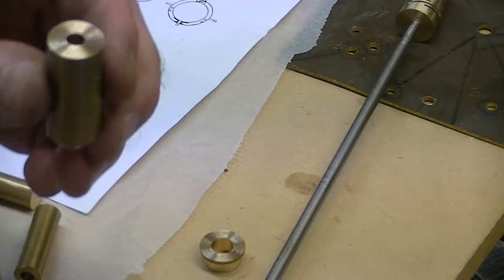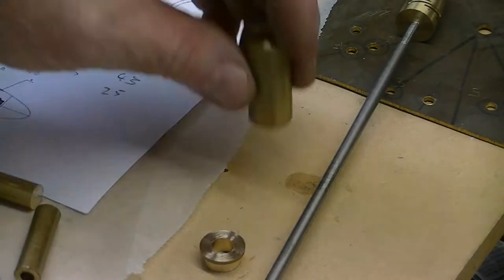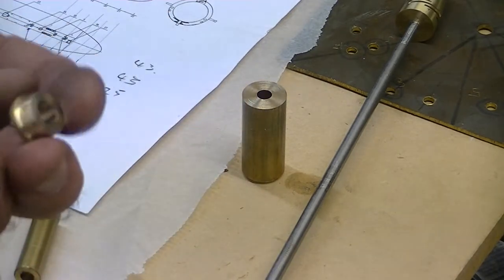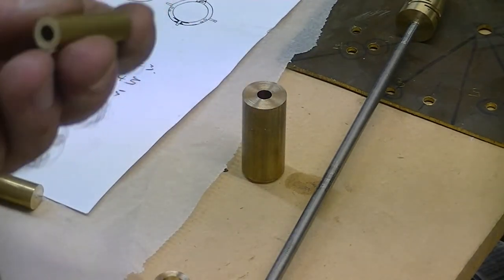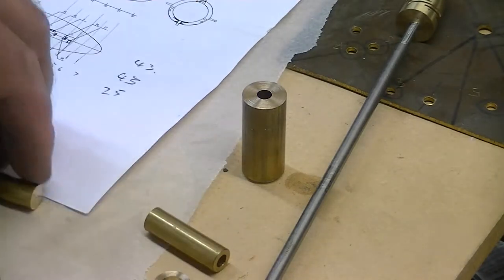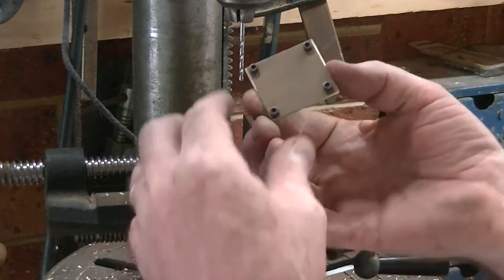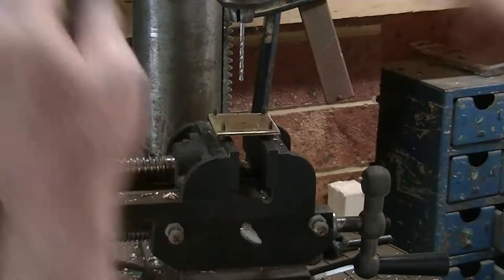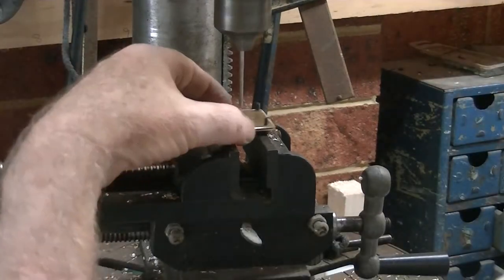Just to fit the prop hub — these are the parts I've now made: that's the shell, that's the piece that's going to fit into the end of the hull, that's the connector, and this is the piece that's going to connect onto the motor.